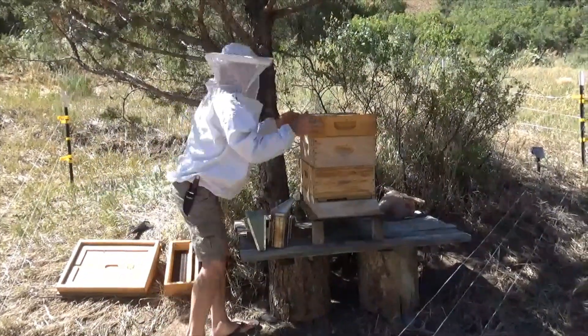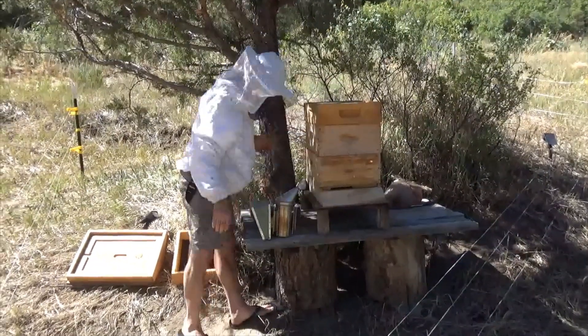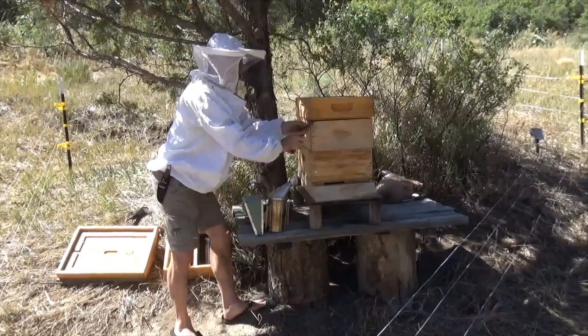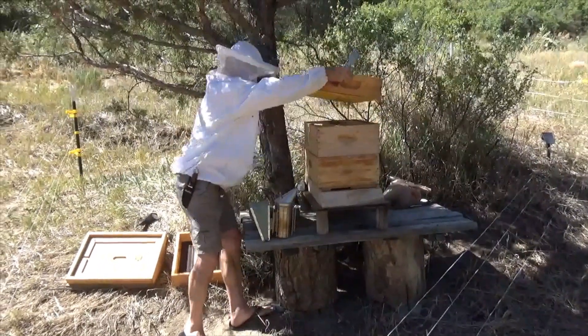And we got to get her in here. So first we want to see if there's even a queen in this hive — we haven't even checked. So that's pretty important.